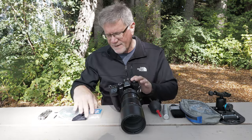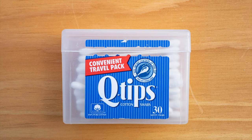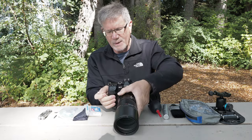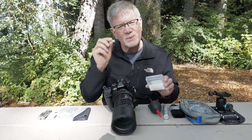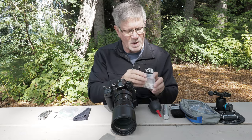The next thing I always have is a little box of Q-tips. I use them for cleaning out the eyepiece or any nooks and crannies where sand might lodge itself. They also come in really handy if the viewfinder gets foggy — you can get some of the water off that way.